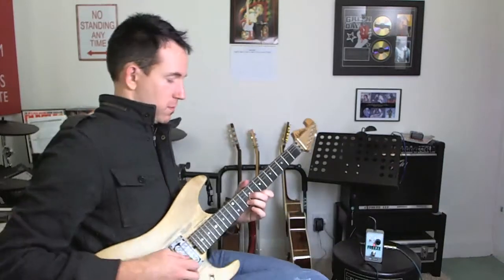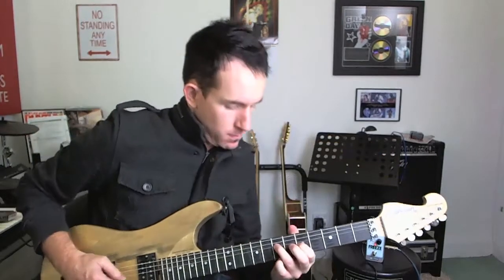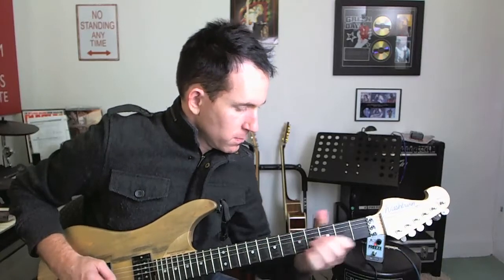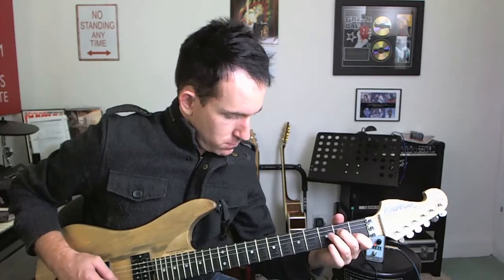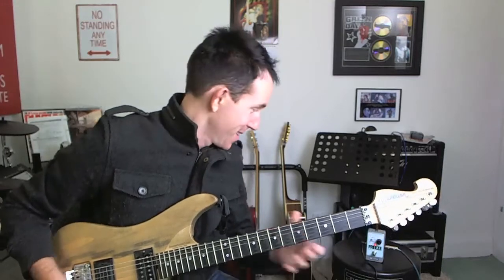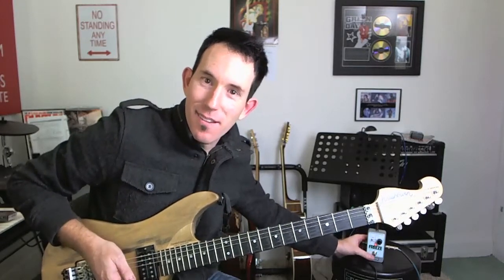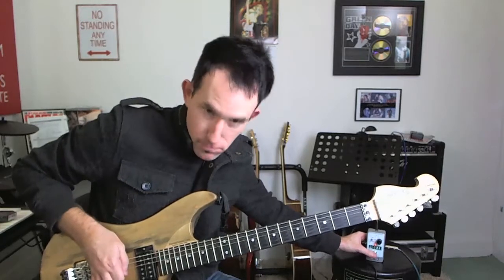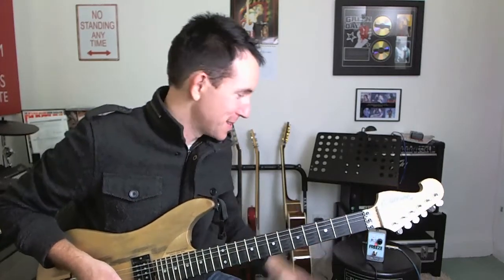Do it with a full chord. And things get really crazy when you just make straight noises. You get really adventurous with it. Check out this — just big scrapes. You get all these crazy robot-y noises.